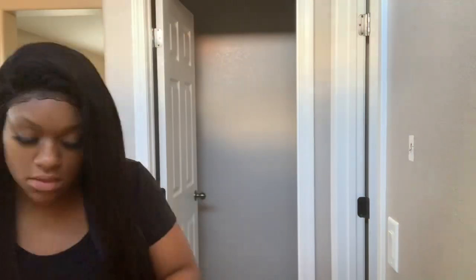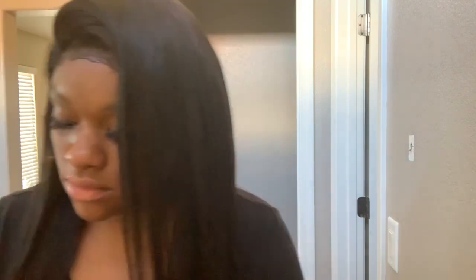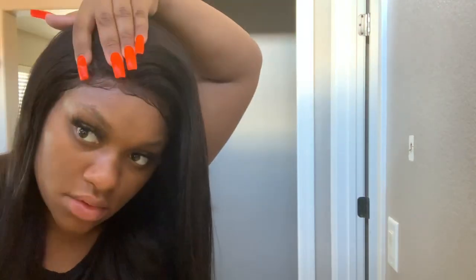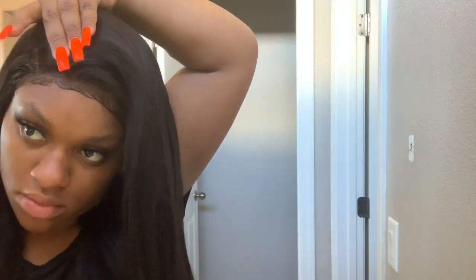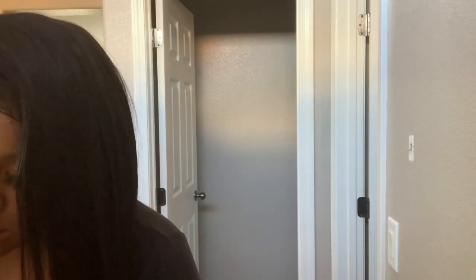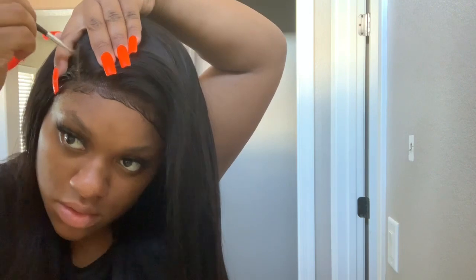Now that I'm done with my baby hairs, I'm going to figure out where I want to part my unit today. I think I'm going to go with a more sexy side part — I love how the hair kind of falls to the side and it looks a little lifted. I'm going in for a side part now and I'm going to put some concealer on that part to lighten it up and make it look a little more natural.